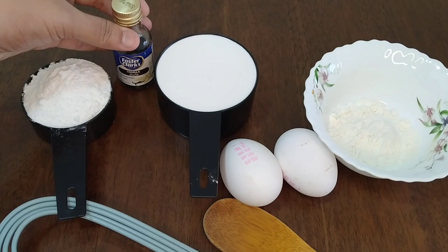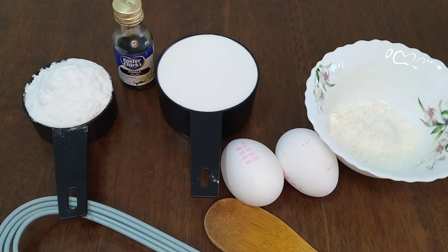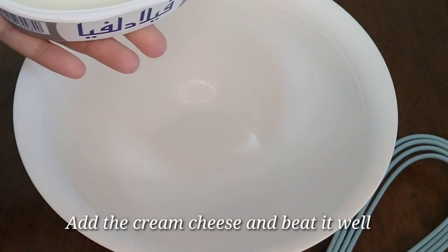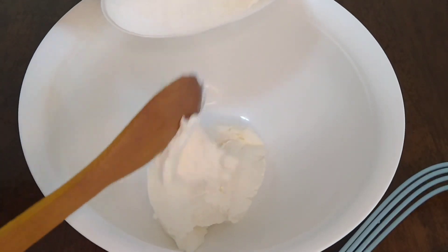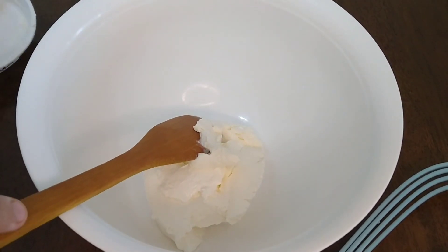For all the ingredients, I will add the cream cheese in the bowl. I will also add 2 tablespoons of all-purpose flour.